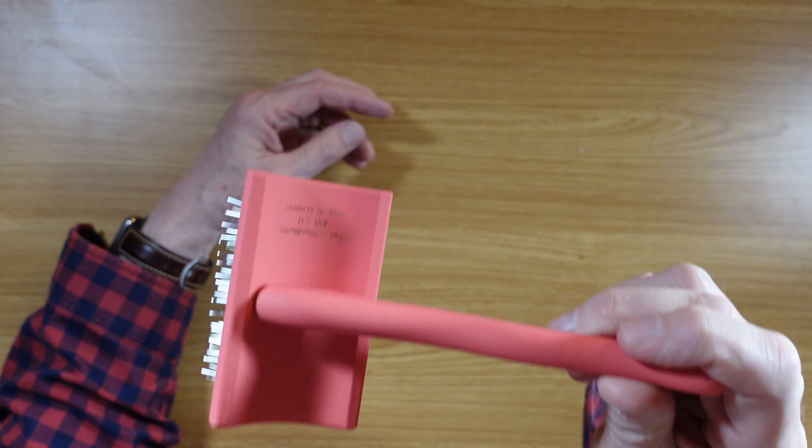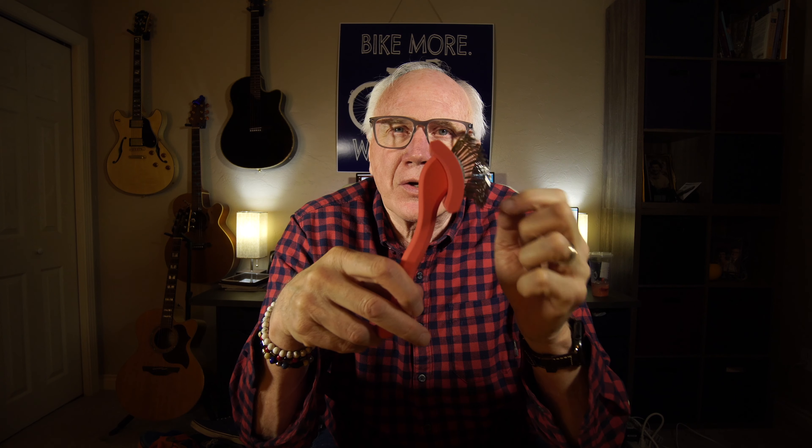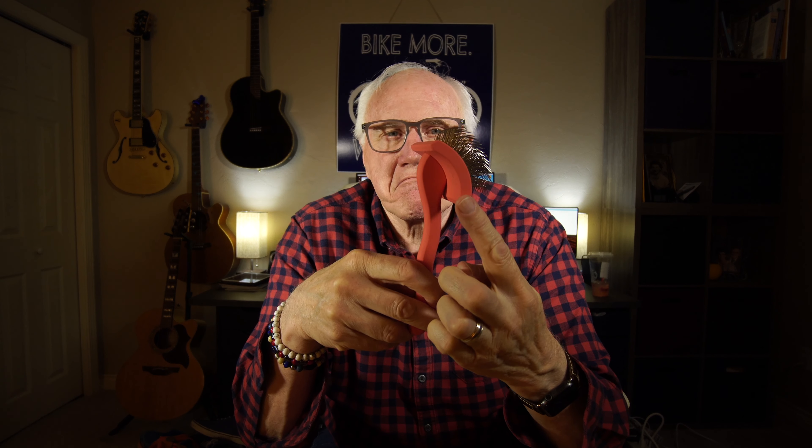Keeping your doodle, poodle, whatever — long hair, curly hair dog — well-groomed is sometimes a bit of a job. And you need a slicker brush. I have the king of slicker brushes just for you.